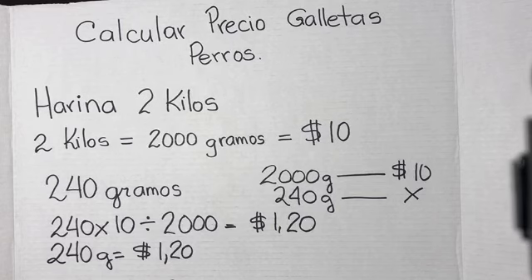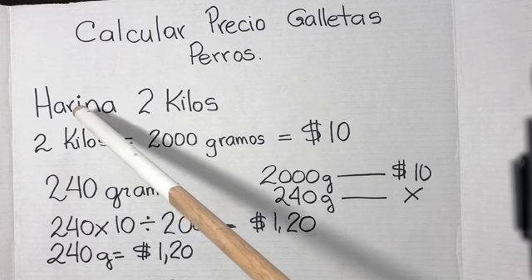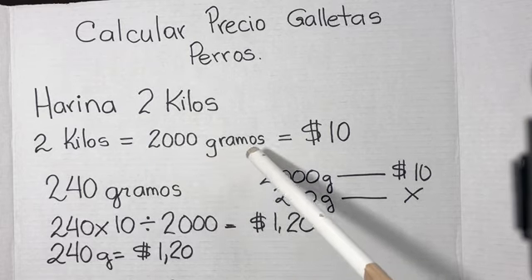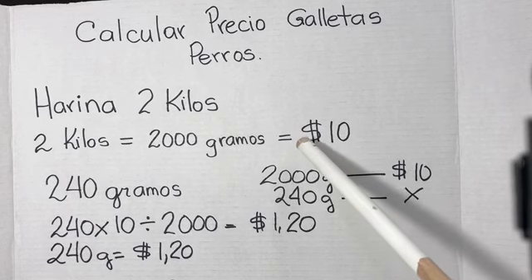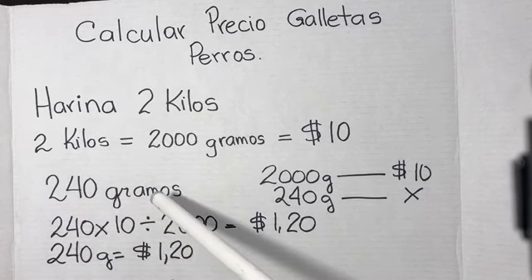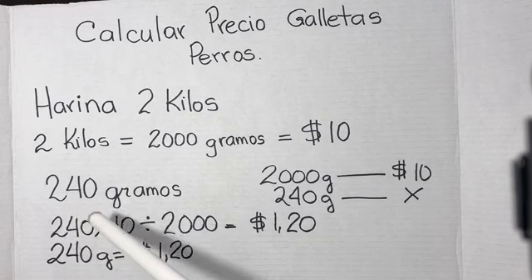Comienza por hacer una lista de los ingredientes que vas a necesitar con el precio y el peso del ingrediente. Por ejemplo, si voy a comprar harina integral y la harina integral tiene 2 kilos, estos 2 kilos los voy a convertir en gramos: 2 kilos son 2000 gramos, y esta harina me costó 10 dólares. 240 gramos son los que necesitamos para hacer las galletas. Entonces, ¿cómo sé cuánto me va a costar 240 gramos de harina?